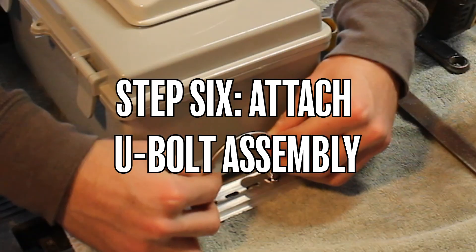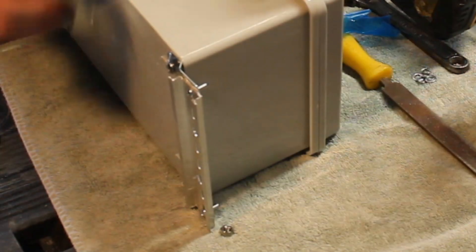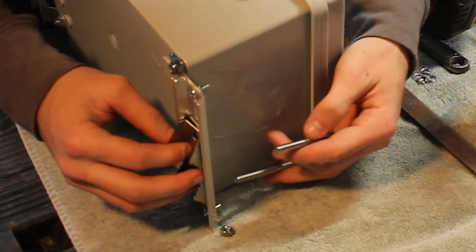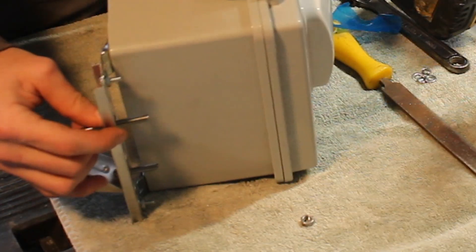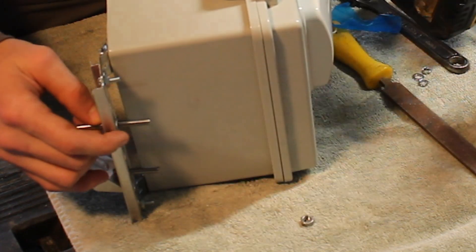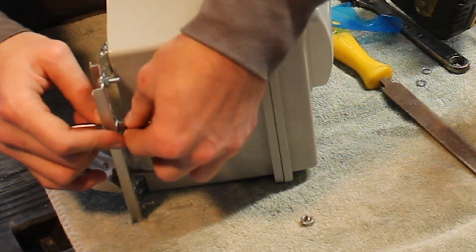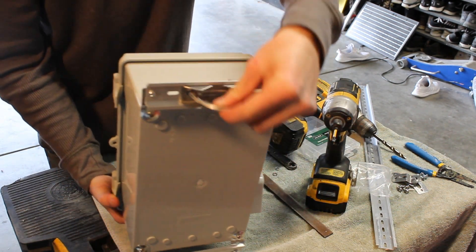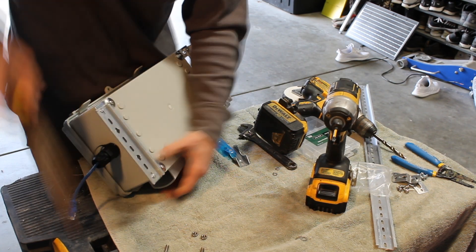The final step in this guide is going to be to attach the U-bolt assembly. If you find that the holes that you made in your DIN rail are slightly scuffed, you can always go ahead and take that file — like I'm doing here — and try to whittle them down to make it more flush.